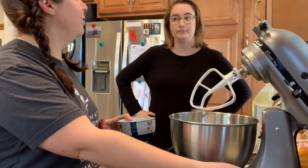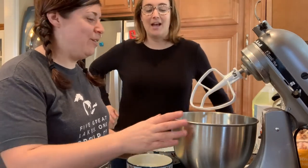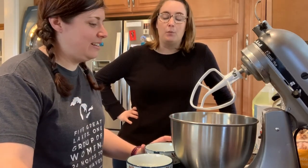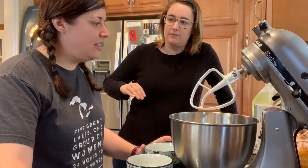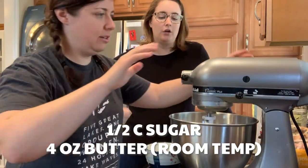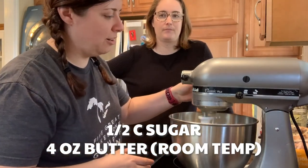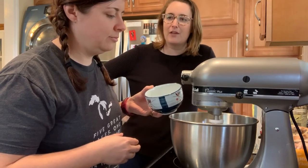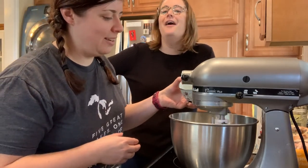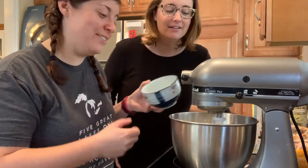Do you think I should put the dry ingredients in first or the wet? This is what I debated last time. I believe it's wet ingredients first and you spoon in dry ingredients. So we're going to put the butter in. Just turn it on low and slowly sugar it. You definitely melted the butter. It said to cream it together when it's softened — it was not supposed to be like this.